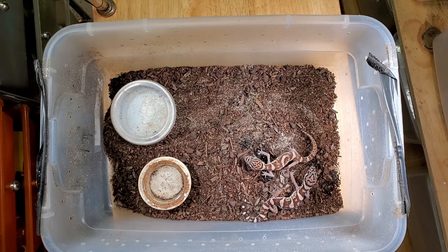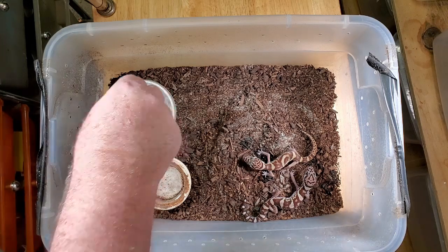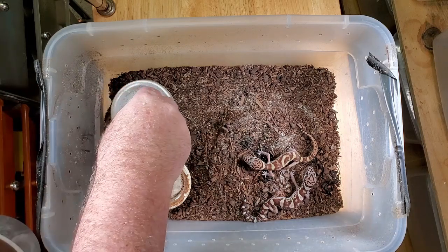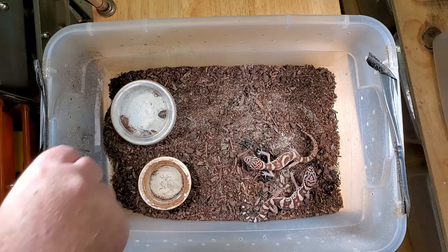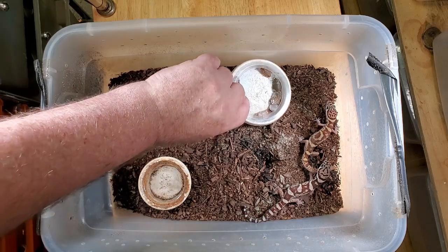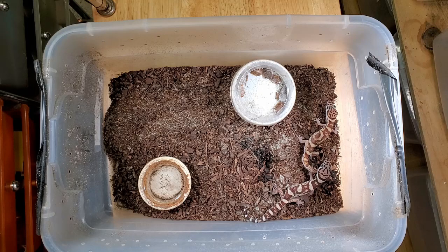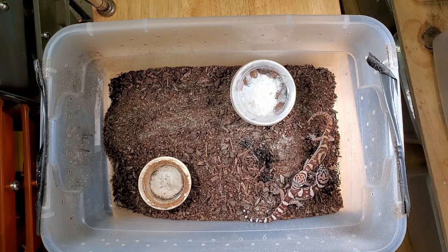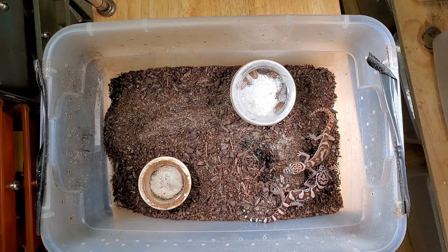We feed mealworms, dubias, and sometimes crickets. I'll show you the appropriate size to feed these guys. They have a very, very good feeding response, so I never worry about them eating. These geckos are very, very similar to the leopard gecko, other than that they need a little bit more humidity than leopard geckos. I always feed in this mealworm cup because I don't like the dubias or other insects running around the enclosure.